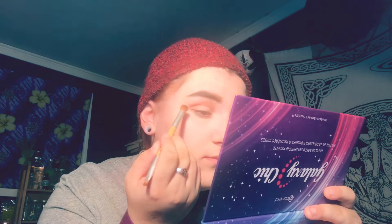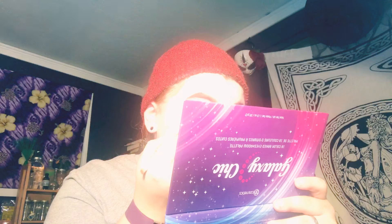Blend it out just like that, and then I'm going to go in with orange, put it right next to it and blend it in. Then I'm going to go in with yellow — can you see a pattern here — and put that there.